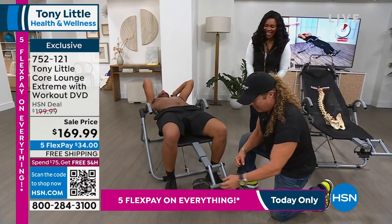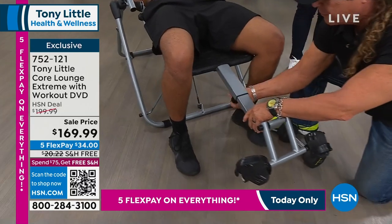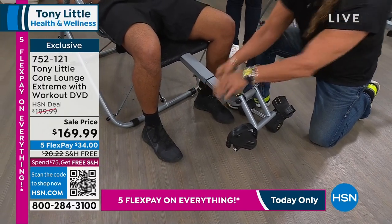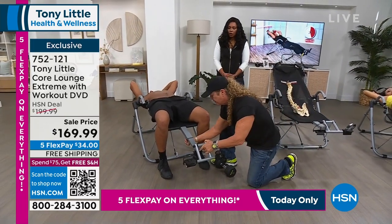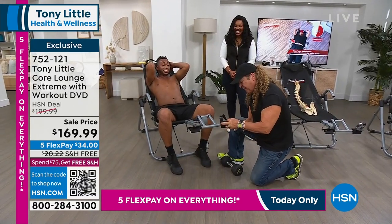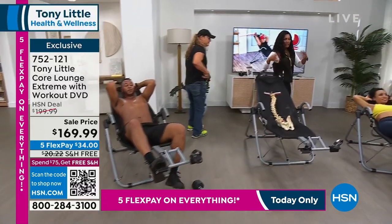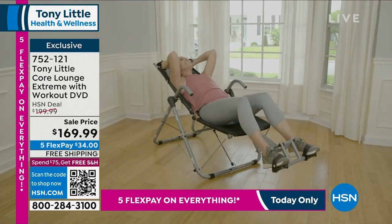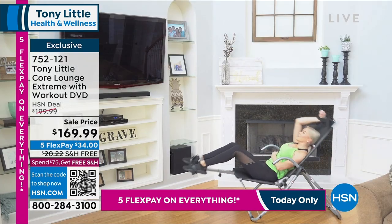You can strap it tighter or looser for a bigger or smaller foot. You can customize it to your height, which is very important because you need the right axis point on your abs relative to your upper and lower body. Adjustable, easy to use, folds up when you're not using it, holds up to 250 pounds — you're stretching and working your entire core front to back and top to bottom. It's not just those little crunches we've always done.